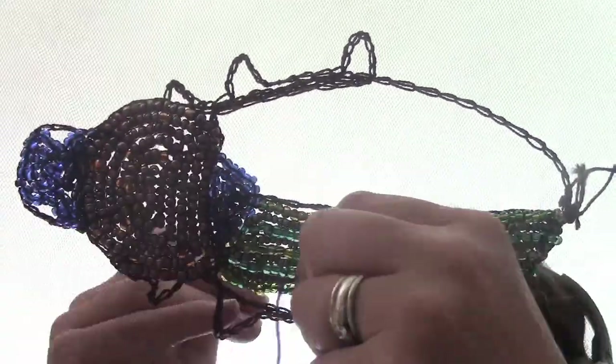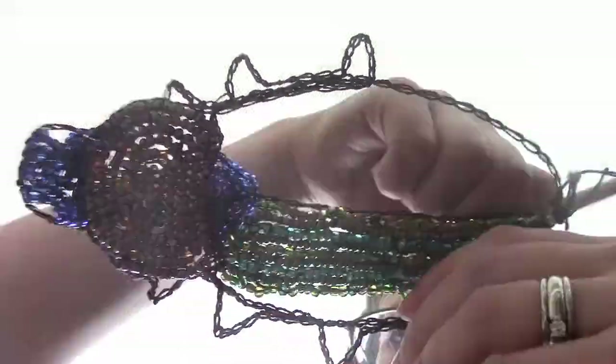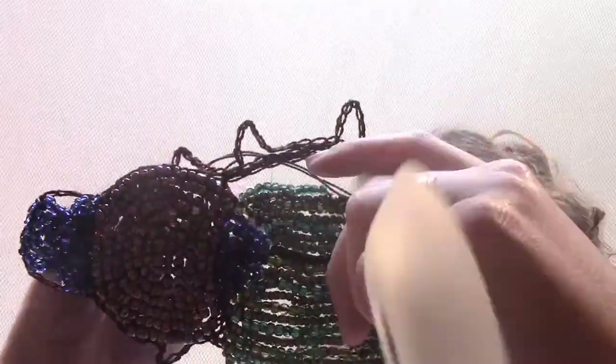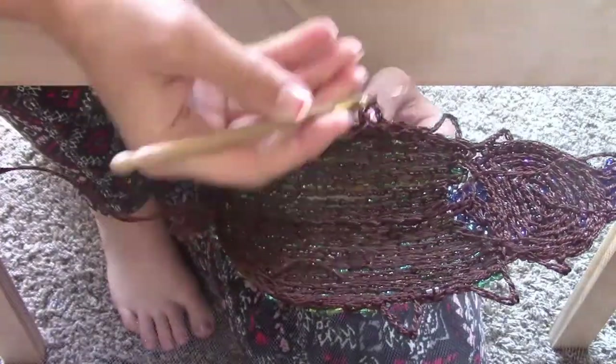The hardest part was the back part. I wanted to create stripes, so I first used a light green colored bead for the first line and then a smaller dark silver bead for the next line.